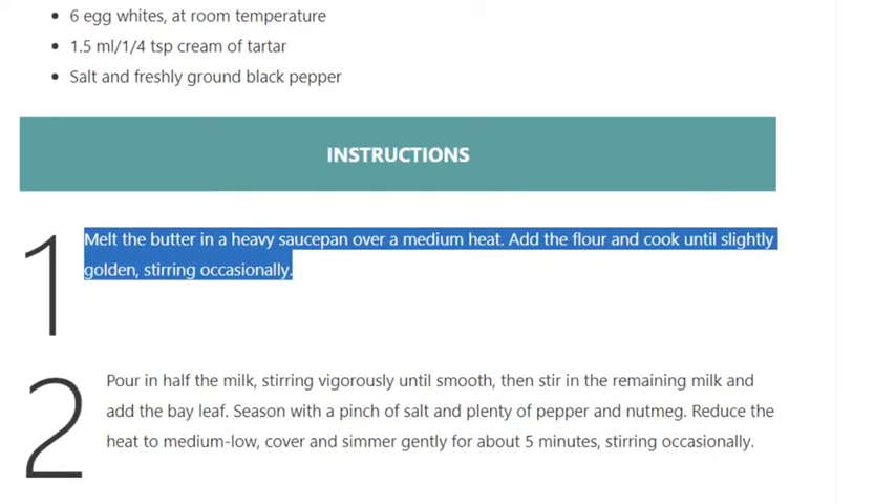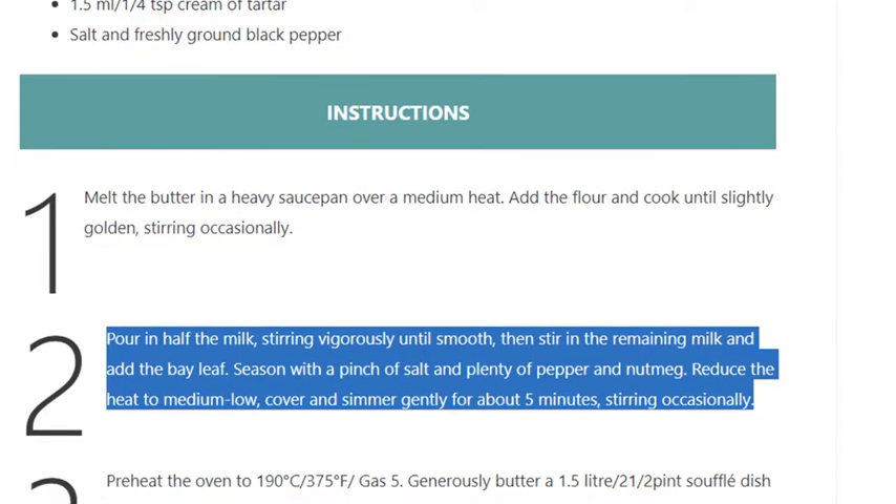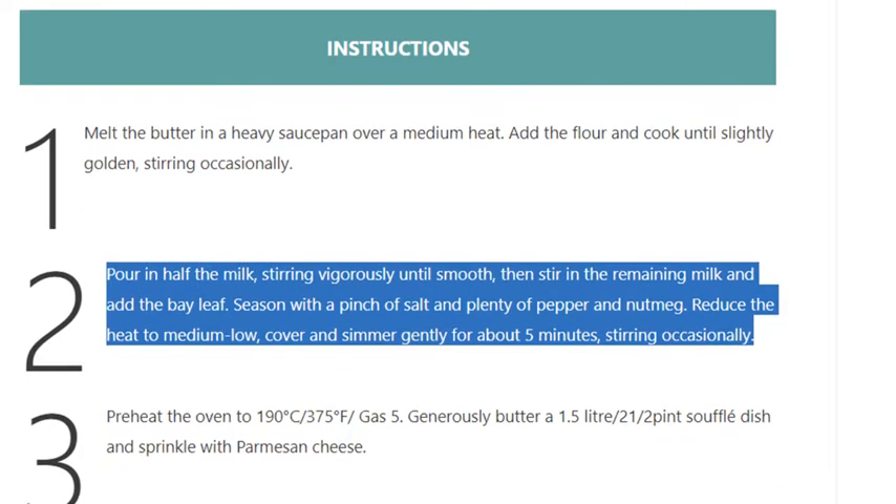Add the flour and cook until slightly golden, stirring occasionally. Step 2: Pour in half the milk, stirring vigorously until smooth, then stir in the remaining milk and add the bay leaf. Season with a pinch of salt, plenty of pepper and nutmeg. Reduce the heat to medium-low, cover and simmer gently for about 5 minutes, stirring occasionally.